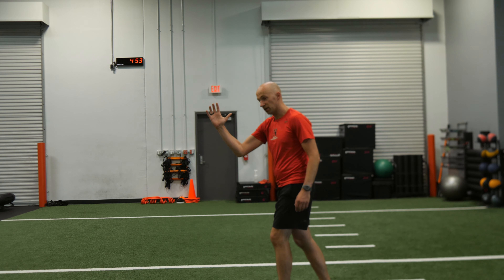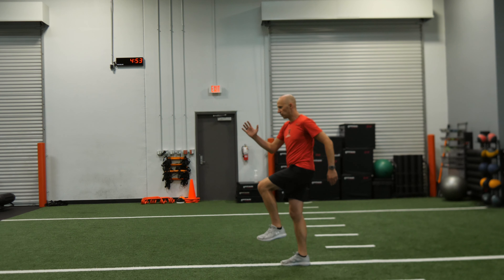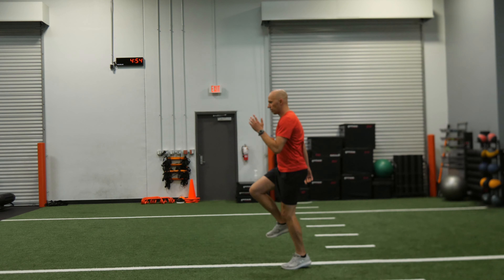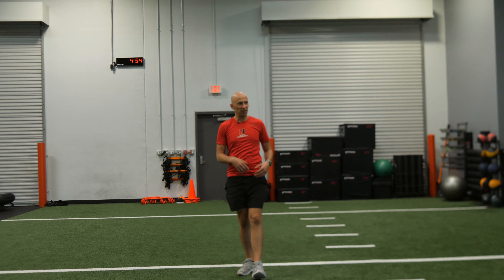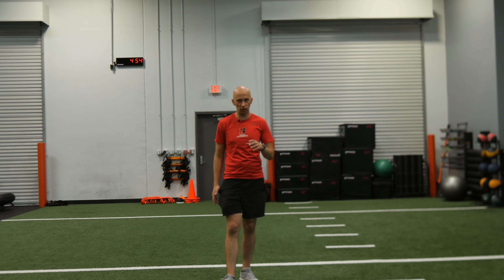So I'm up here like this. Now when I do the skip, I'm going to make sure I'm going opposite arm, opposite leg — just a quick one-two, and then you switch to the other side just like so. You want to be really light on your feet; it should be effortless, you shouldn't have to work super duper hard at this.